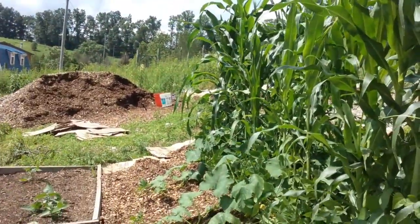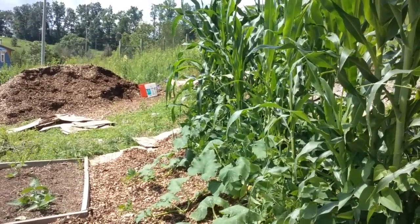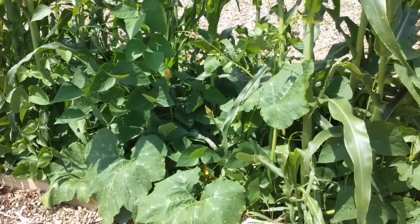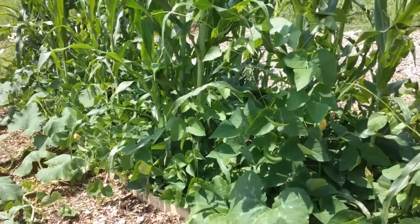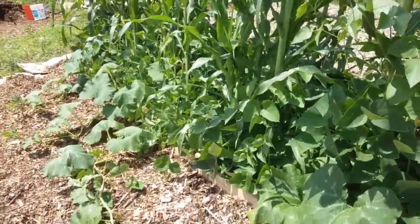What I wanted to show you was one of my beds — this is called the Three Sisters Garden. This bed is four foot wide by 16 foot long. It has one third vermiculite, one third compost, and one third peat moss in it. That's all I've put in it.